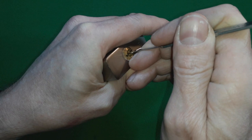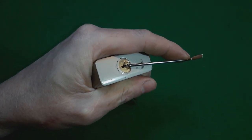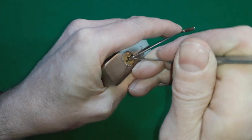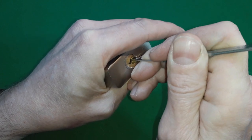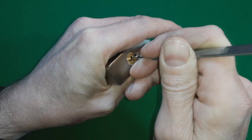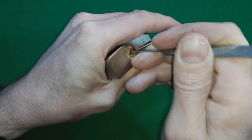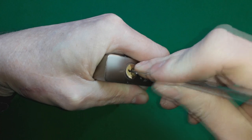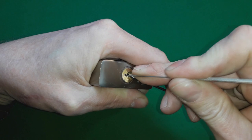We're going to go through the pins, trying to push all the pins high. I would say this is probably not the very best pick for this, but it works.